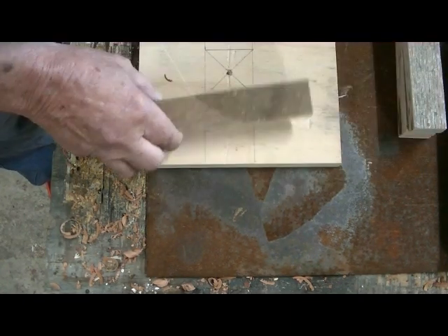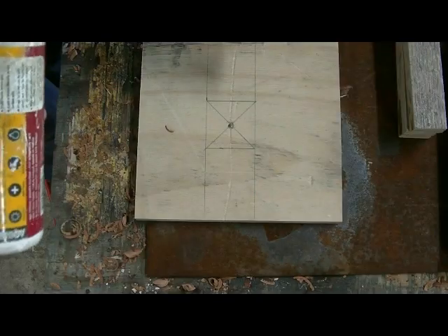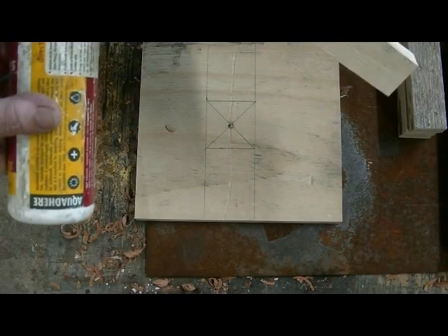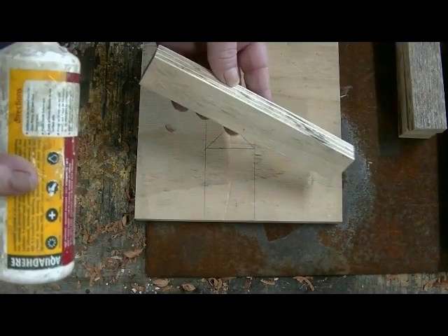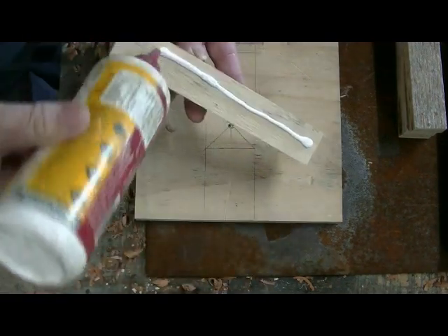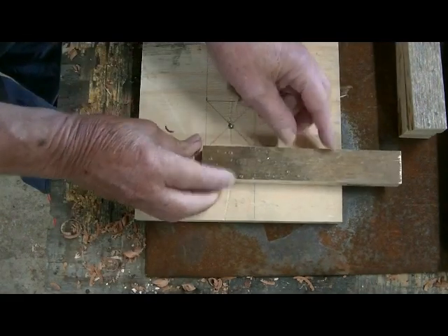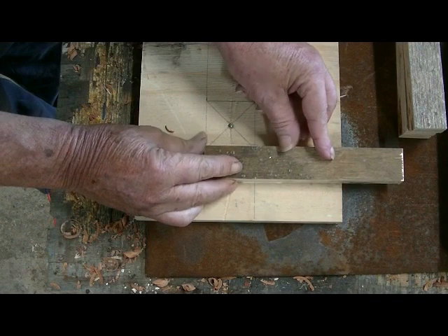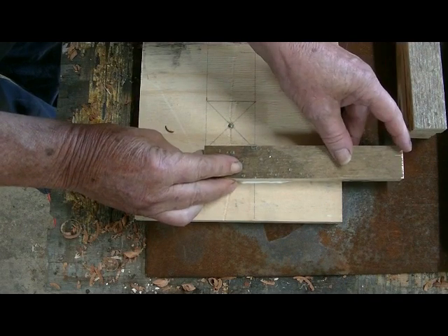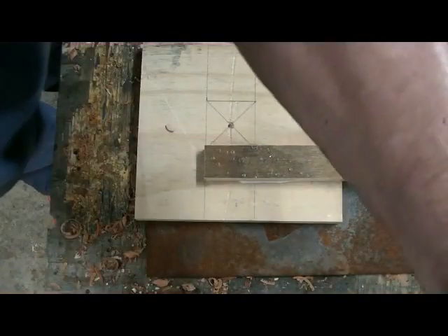Next thing we've got to do is put the borders in around here. The way I do it — get some glue, get some strips like this. Lay the first one out here on the lines. We'll use a stapler, but you could use a screwdriver or whatever, screw them in.